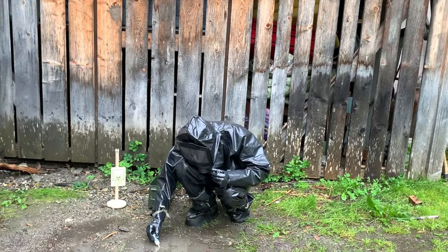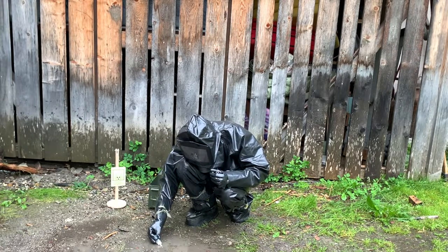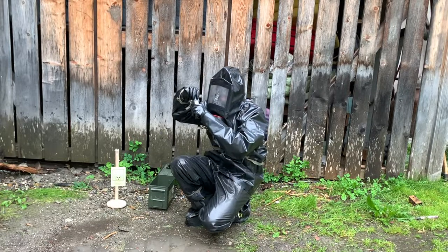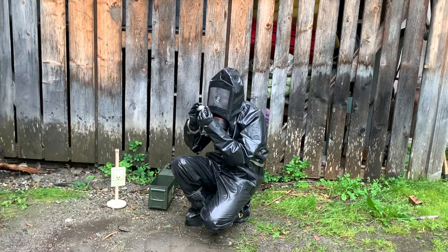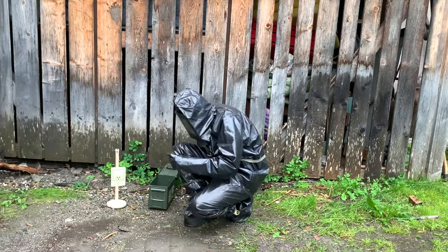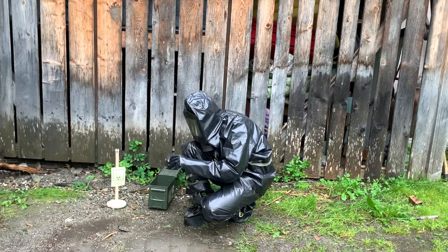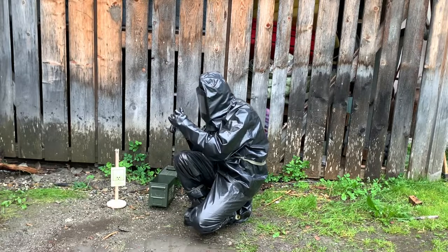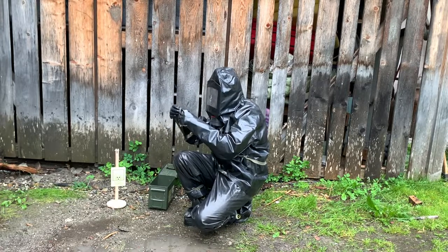Due to the way the suit is designed, the air exhaled by the operator remains inside the suit. This leads to a dramatic increase of temperature and humidity especially in the upper part of the suit. The high humidity levels inside the suit make the visor fog up, restricting the operator's view even more. The field of view through the visor is already quite limited.